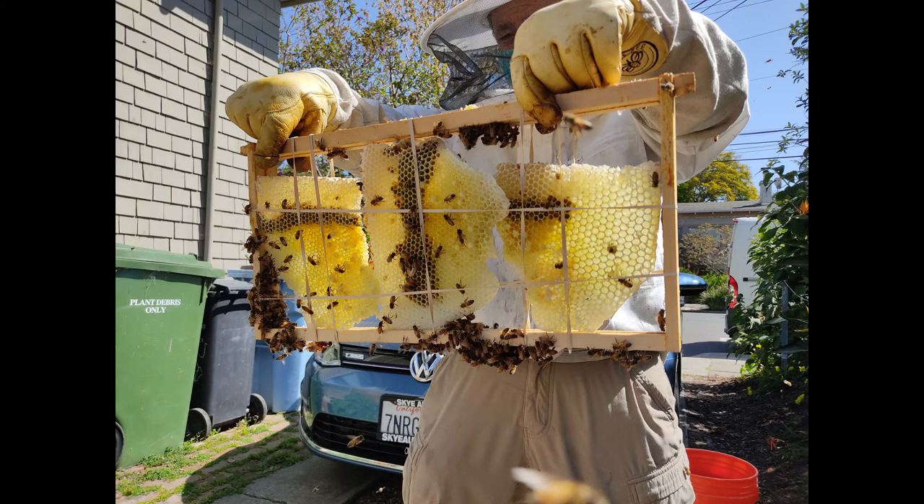Overall, it was a success. There was lots of brood in there, honey, and pollen. It was quite something.